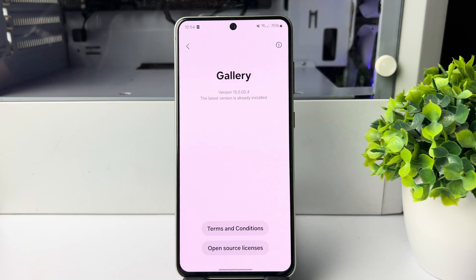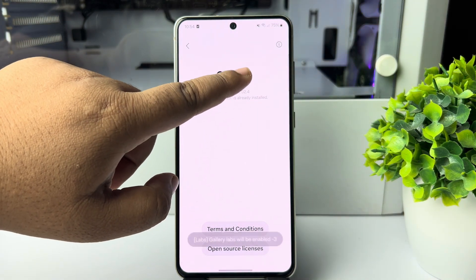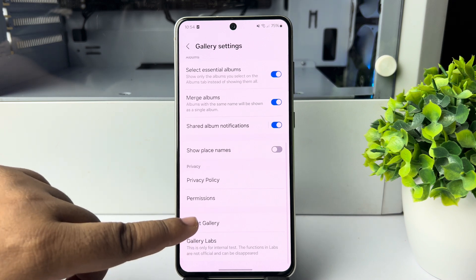To enable the Gallery Lab option, you have to tap on the gallery version seven times — just tap on version seven times just like so. And here we can see Gallery Lab is successfully enabled. Now go back.